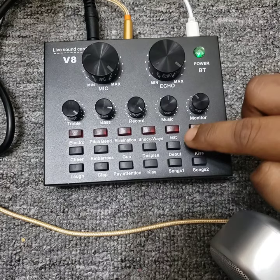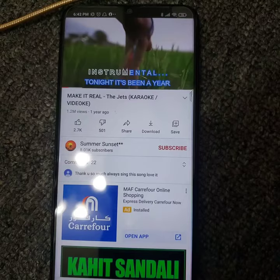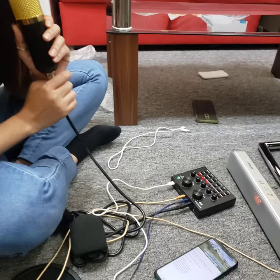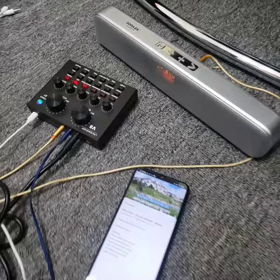Then turn it on. Turn on the mic button. And then put karaoke via YouTube to your phone. And here it is — you can sing and do karaoke at the same time. Everything is ready and you can do karaoke.